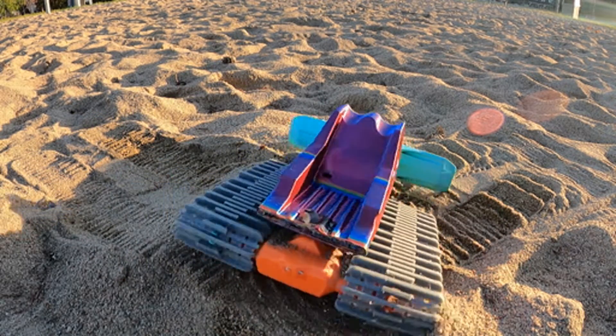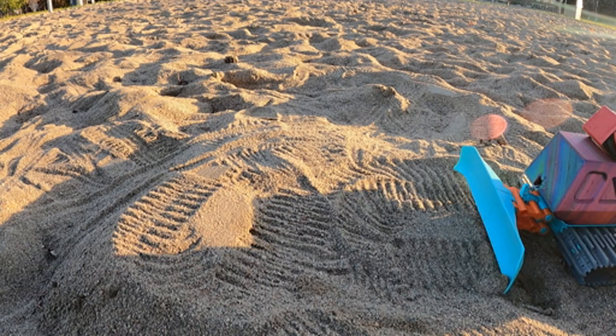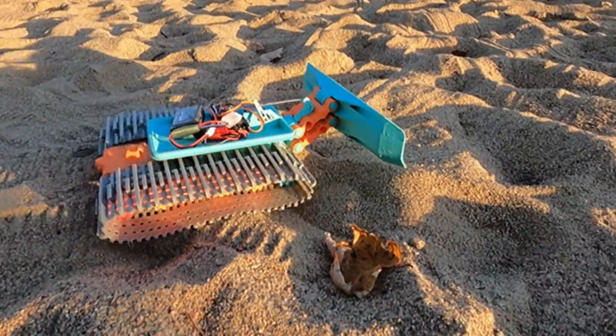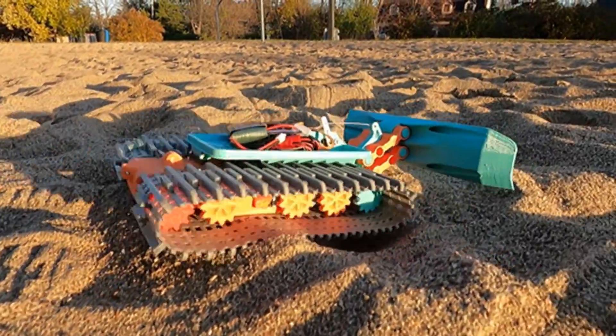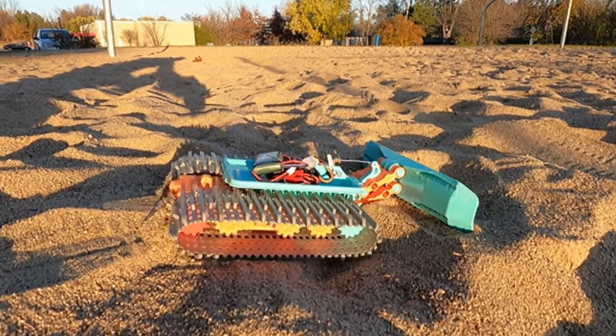Second, the plow is too wide. Third, the servo motor I chose to move the plow is not powerful enough. And the last design flaw is that the anchor points of the plow at the front of the robot are too close to the ground, which reduces the attack angle when I want to go over obstacles.